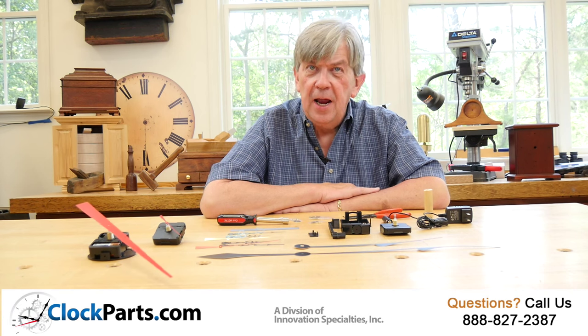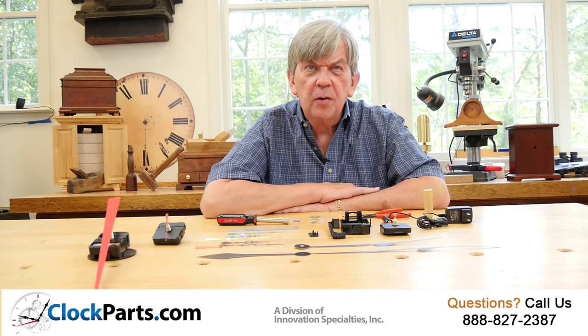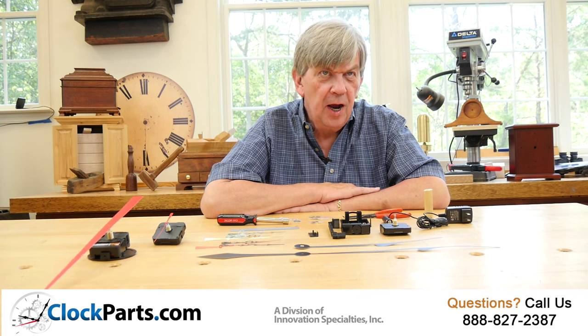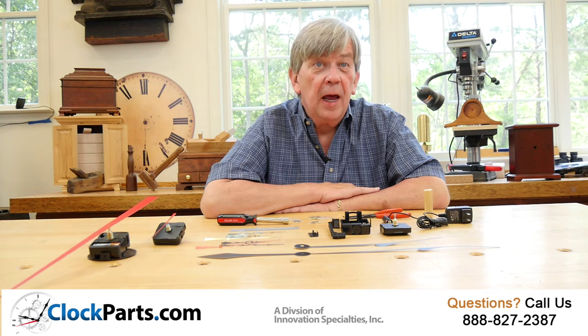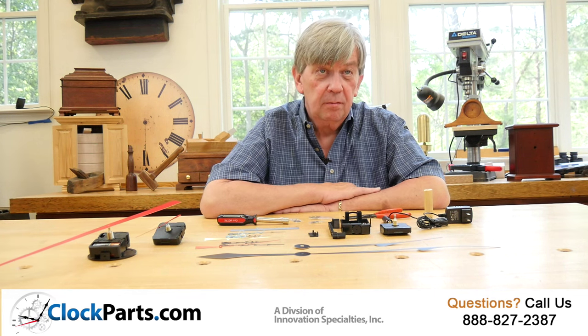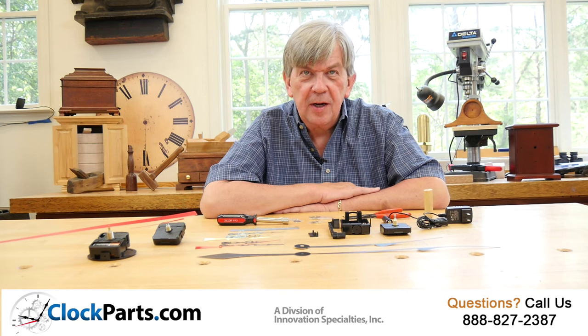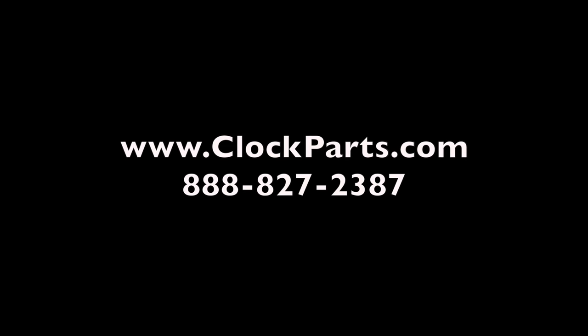Quartz accuracy and no interruptions in the power supply. Look to ClockParts.com for practical solutions to your timekeeping problems, like clock movements whose ticking drives you crazy. Quiet is good. I'm Mike Brosman for ClockParts.com. If you have questions, give us a call at 888-827-2387. I trust this will help you take the ticking clock motors out of your life.